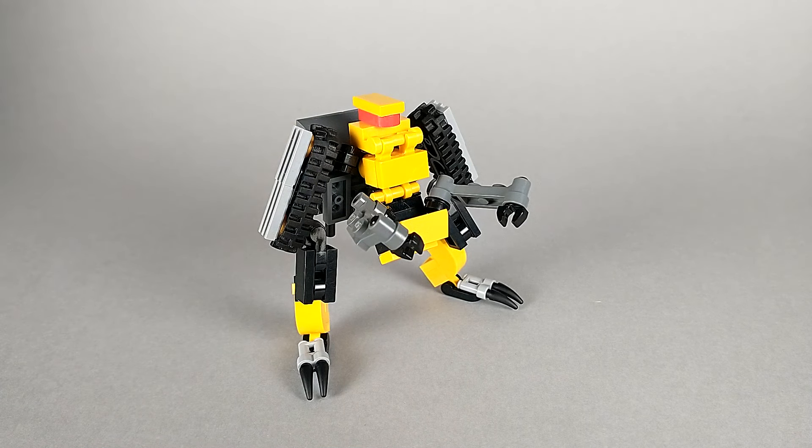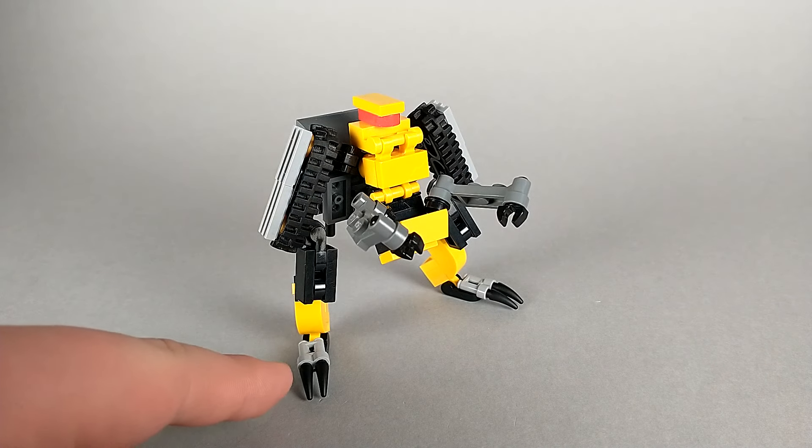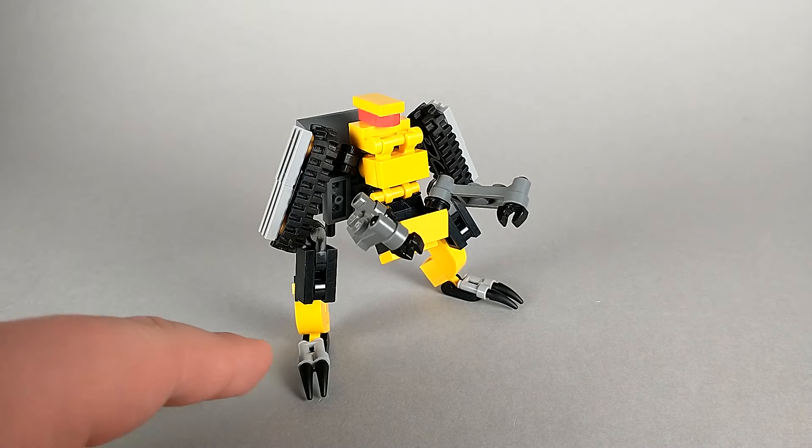And here we have Ripper in his robot mode. In this mode, he's a lot like a Doug from Star Wars — his legs and arms have swapped places, and his arms are noticeably smaller than his legs. You can see that his namesake, the Rippers, have formed long toenails.